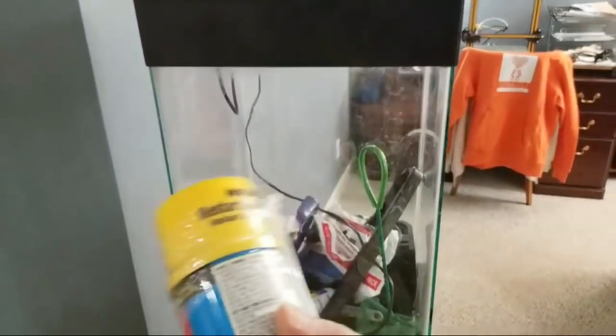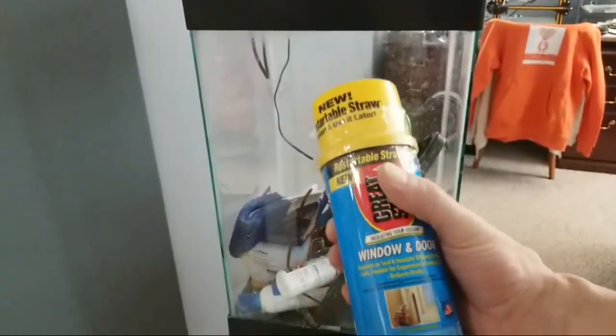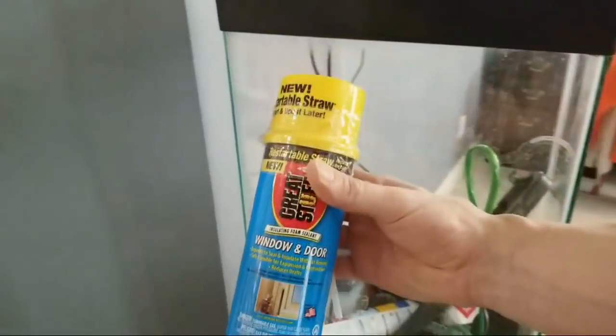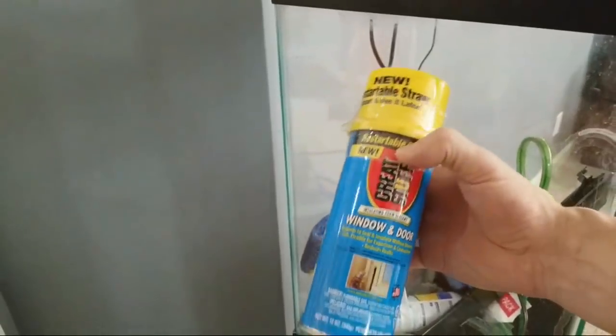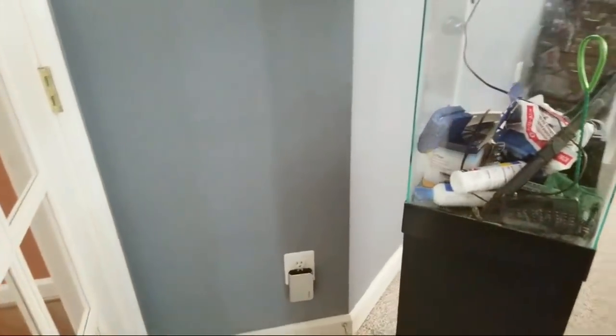If anyone has seen any YouTube videos on this, feel free to let me know, because I saw a couple of quick ones where they use foam and a razor blade to shape it - it dries fast and expands, so it gives you a lot of volume for very little money.